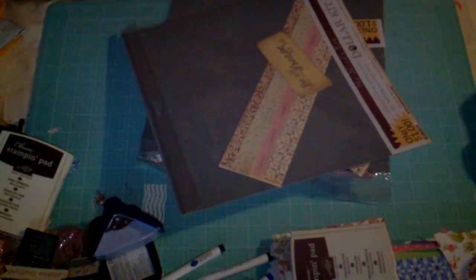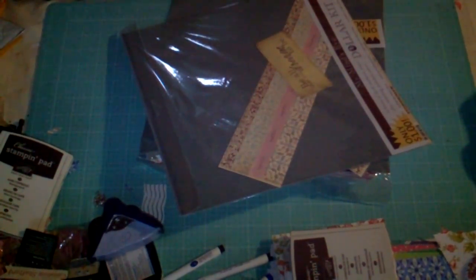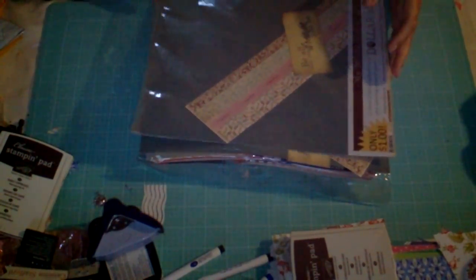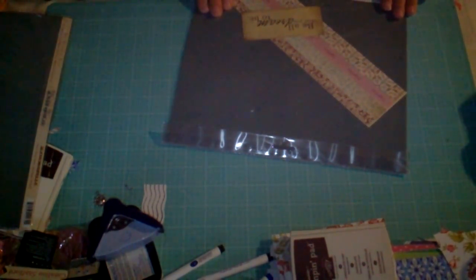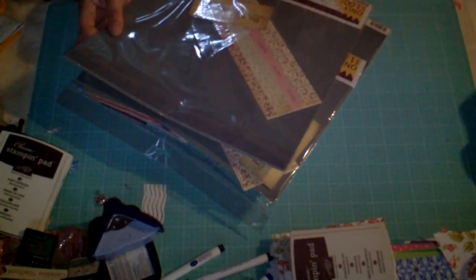Hey Crafty Peeps, it's me Catalina again. Thank you for stopping by. I just want to share with you a gift that was given to me from my best friend, Teddy Bobrowski. She's the most awesomest person in the world, I tell you. She gifted me this paper — she actually gifted me two of them — and they are my Mind's Eye Dollar Kit.